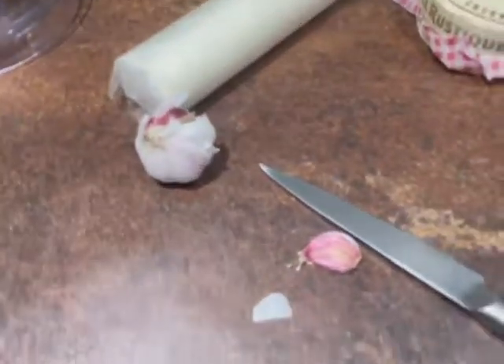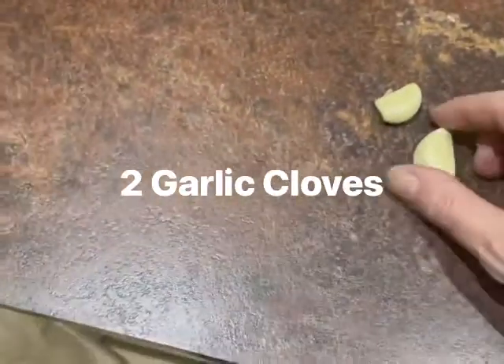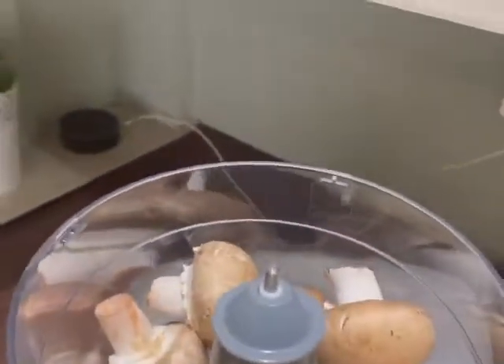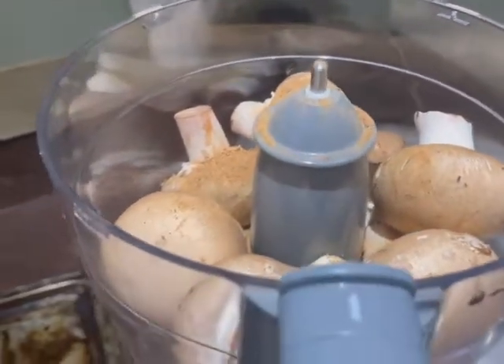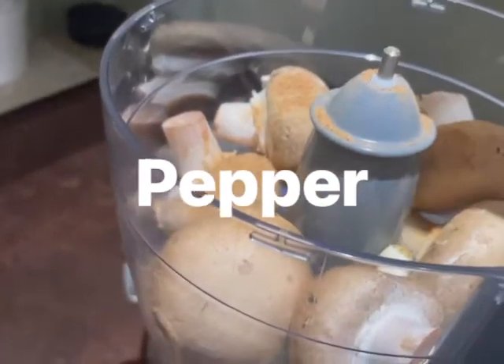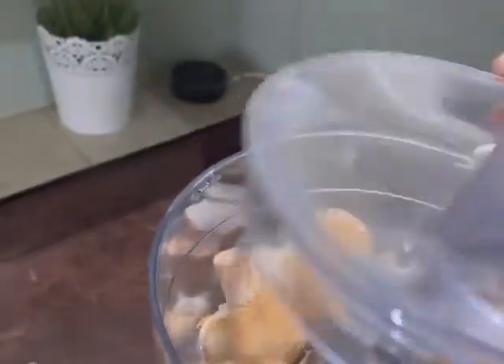To get started, I'll put seven chestnut mushrooms in my blender, then add two cloves of garlic which I'll peel. I like to add a little bit of ground nutmeg — just a little, not a lot — and some pepper. I'm not going to add salt because the Parma ham is quite salty, so it adds the salt naturally.